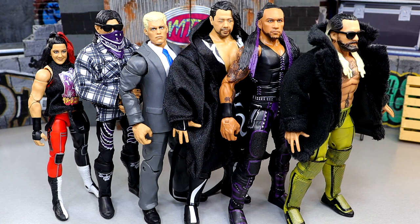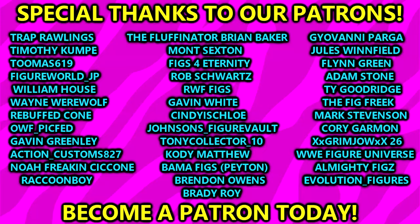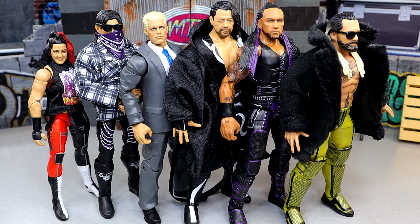Down in the comment section below, I'd like to know what your ranking is of this set and how you feel about it overall. I think that is going to wrap up our My Damn Thoughts episode on WWE Elite 109. Hope you guys enjoyed — I'd love to know where you stand down below. You can grab these figures at Ringside Collectibles; use promo code MDToys to save yourselves 10%. Huge shout out to our Patreon members of the MDT channel — thank you guys so very much for all you do, every single time. Follow me on Instagram, Twitter, and TikTok at MyDamnToys. I will see you guys next time. Have a blessed one. Peace.